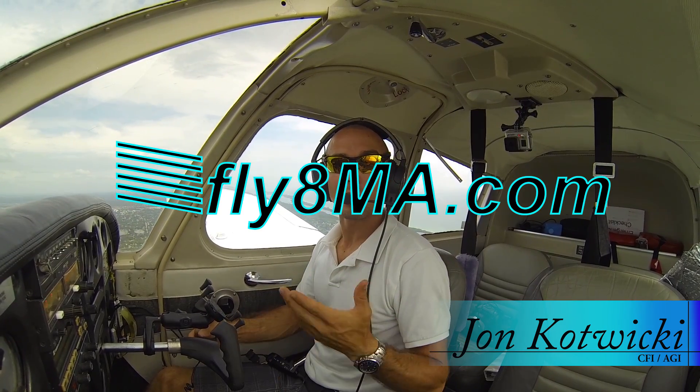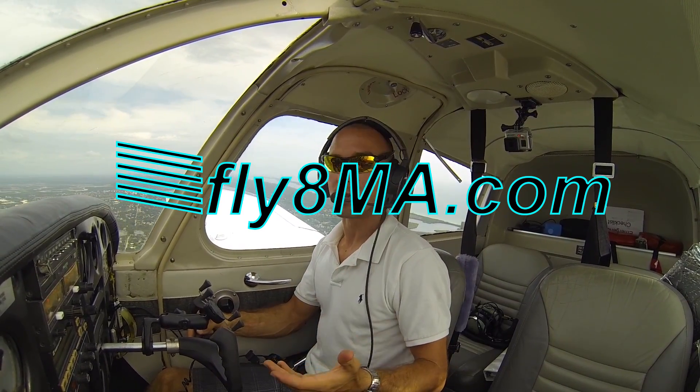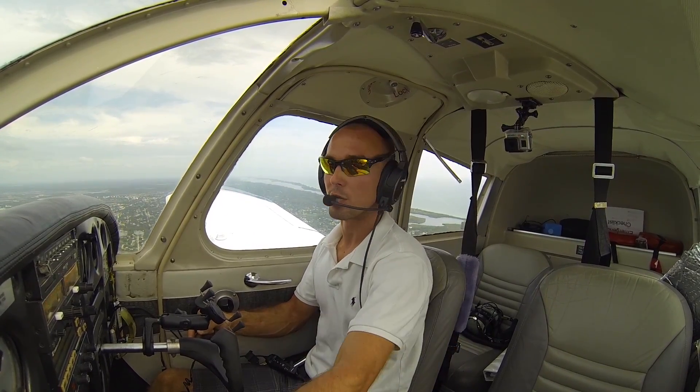Hey guys, John from Fly Mike Alpha, and today I'm here to talk to you about short field landings. How are we going to land the aircraft on a shorter field? Well, there's a special procedure for this, and it all starts with our PPFF checklist.